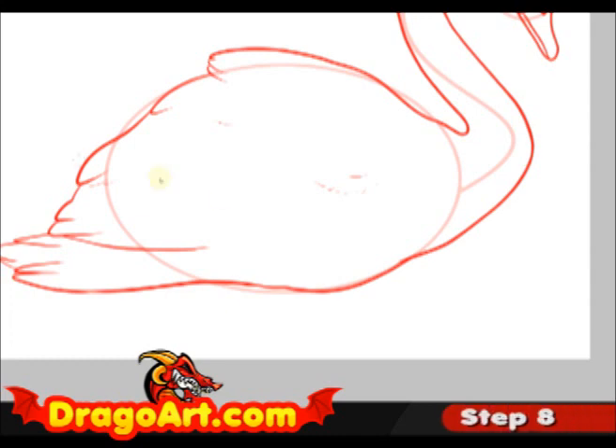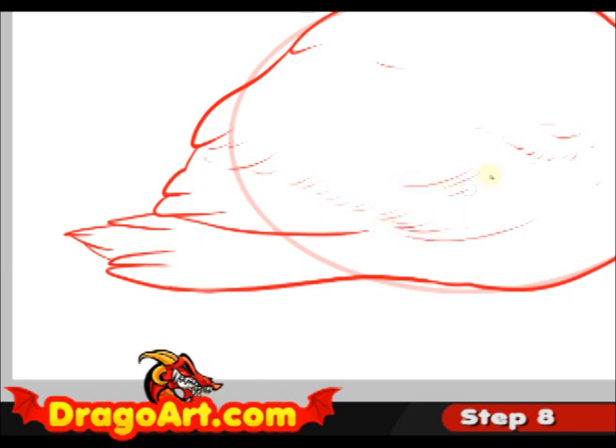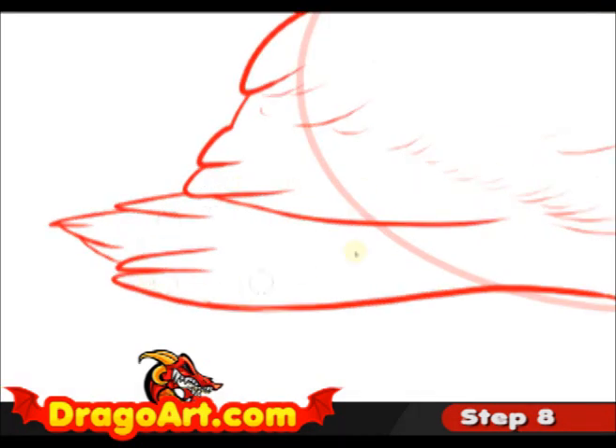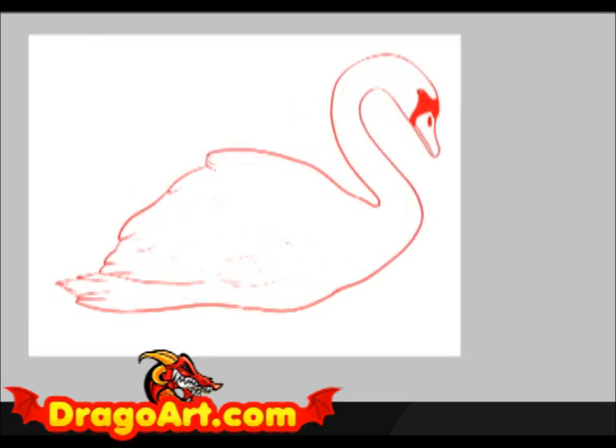Step eight is the last step, and this is going to be extra detailing for the feathers. We're using brief strokes for the indication of feather — this is the entire wing, and this part is the tail feather. Remove my guidelines, and I have myself a pretty decent looking swan. Clean up your lines, erase your guidelines, and you should have the same result.